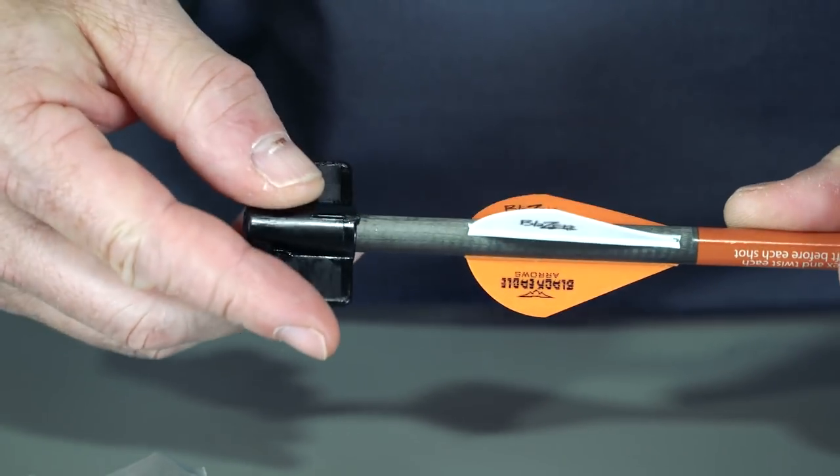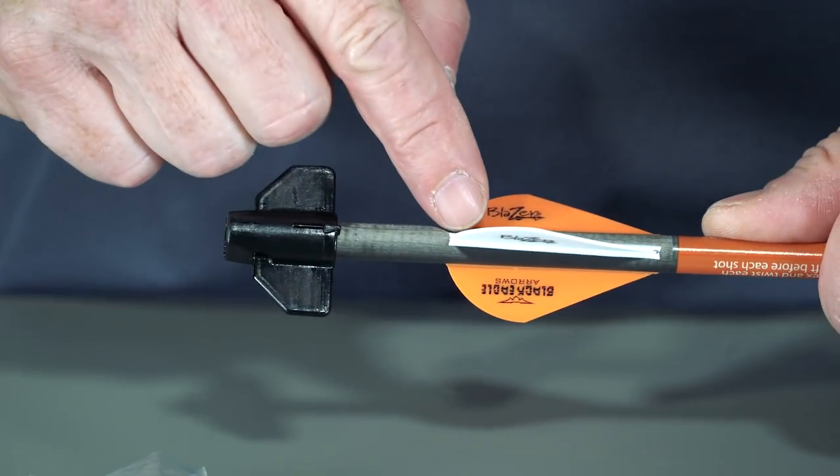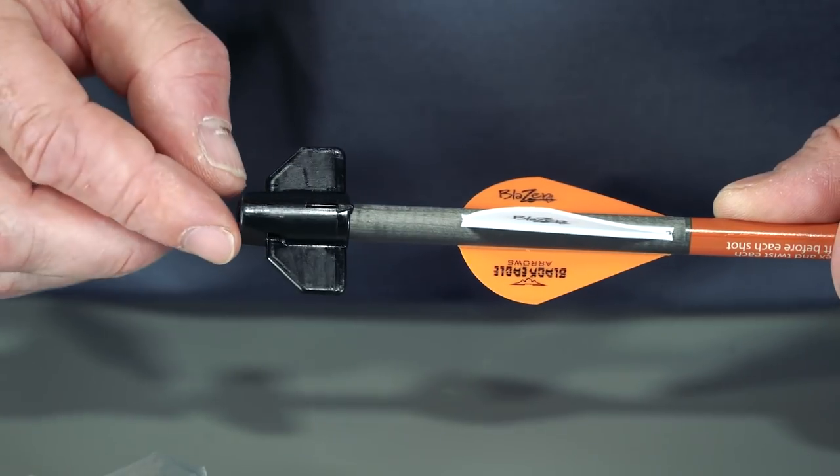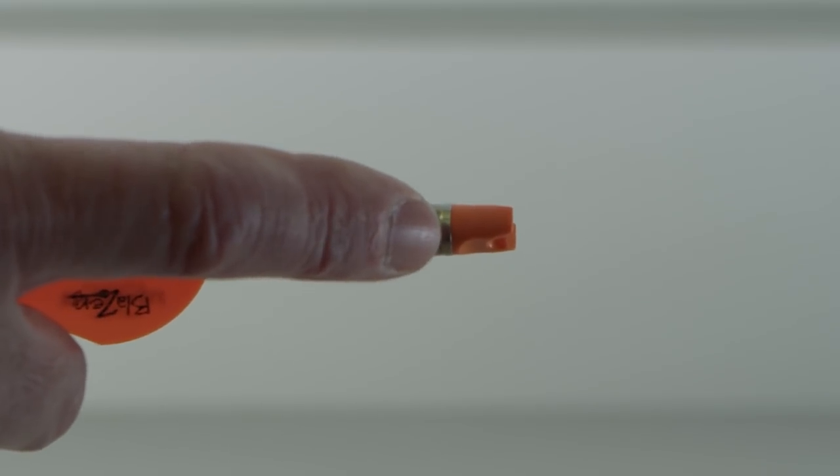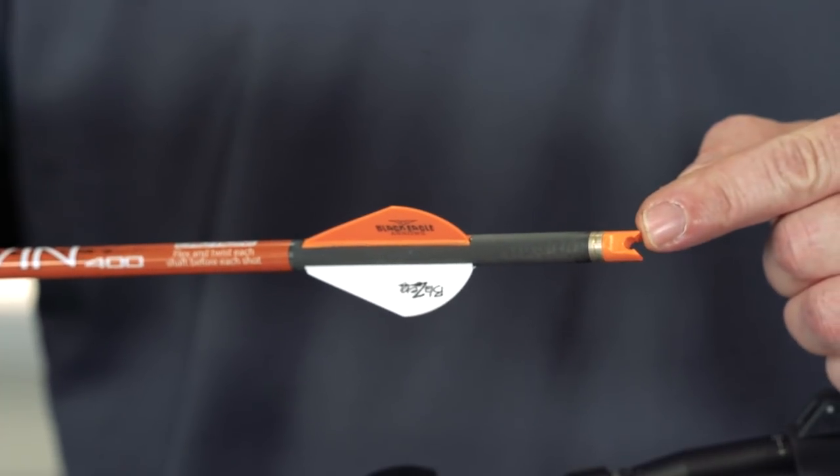After you have fully installed the new knock, make sure the pointer on the knock installation tool is still aligned with the white cock vane. Inspect the knock to ensure it is flush with the knock bushing and there are no chips, cracks, or other damage present.